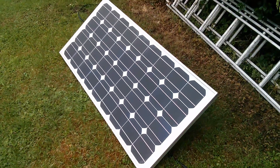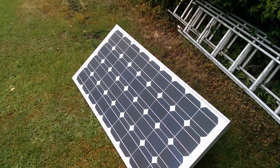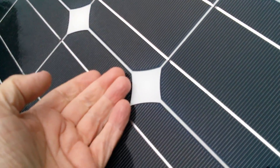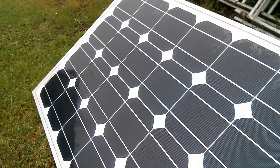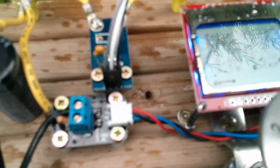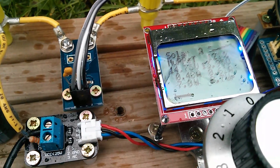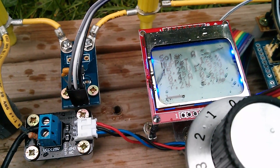If solar panels get hot their performance can degrade, so let's see how warm the solar panel is. No, it's completely cold — it should be performing really very well. Maybe this just isn't the day for solar power experiments. Perhaps I'll try again when the weather's a bit better.